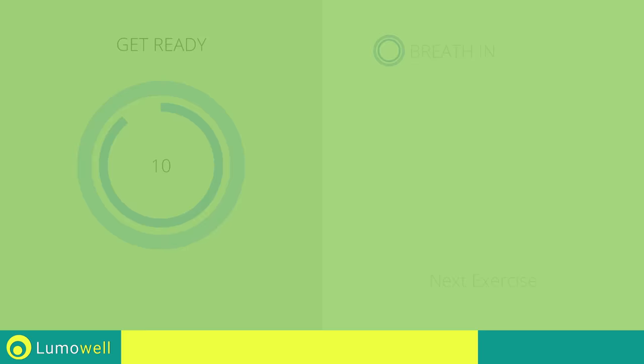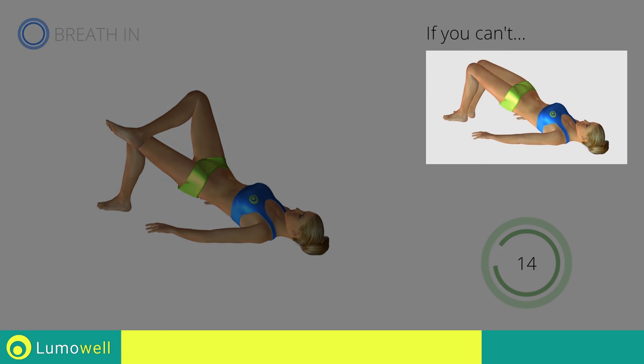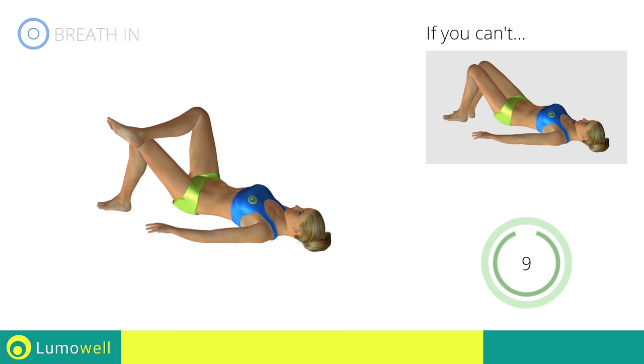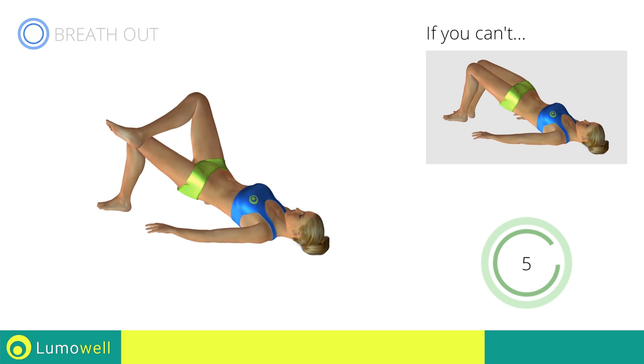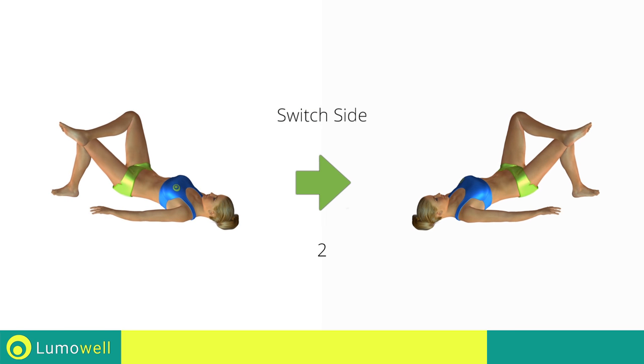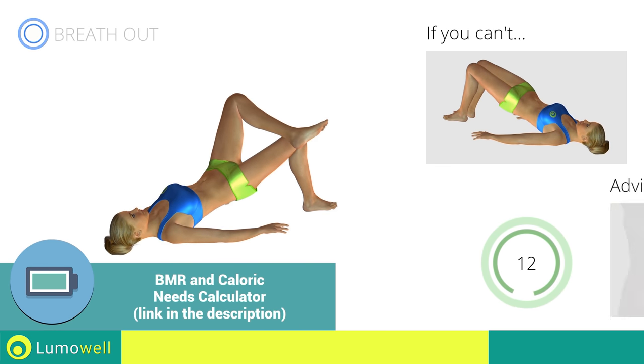Next exercise: butt lifts with one resting leg. If you can't do it, try doing regular butt lifts with both feet resting on the floor. Switch sides in the shortest time possible. Keep your abs and butt constantly tight to improve the effectiveness of the exercise.